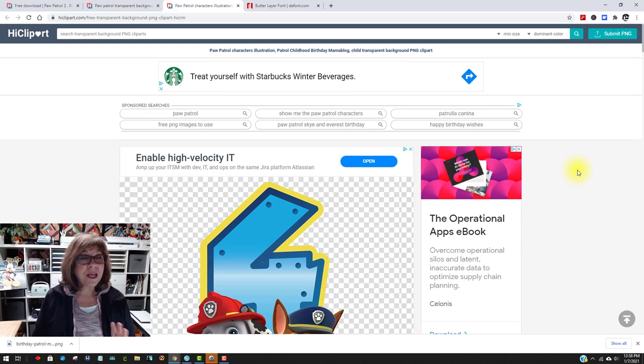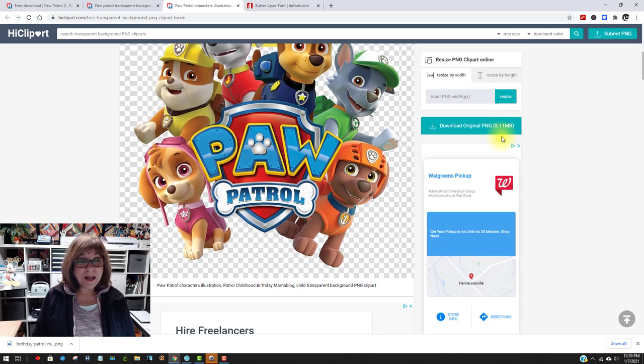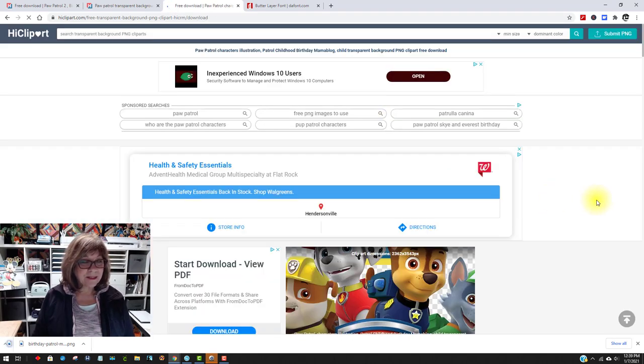Now you're going to download this — be careful, because there are lots of places you might think to click but are actually ads. I can see 'ad choices' right here, so I'll X those out. Finally, I come down here where it says 'resize the PNG clipart online' — that means I can make the clipart smaller if I wanted to. But I'm going to leave it as is and say 'download original PNG.' Now you can see in the lower left corner that it's downloading, so it's in my download folder.